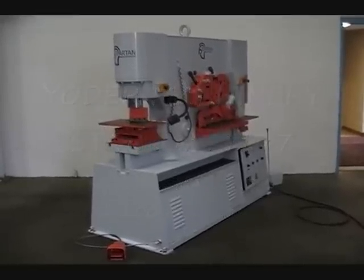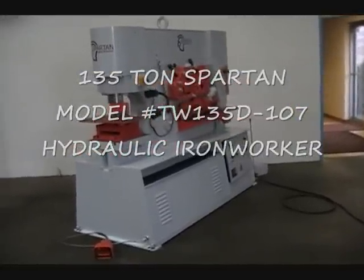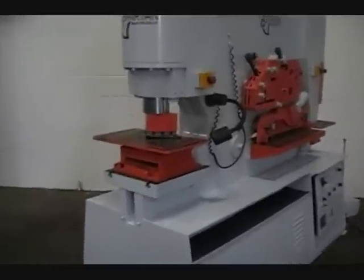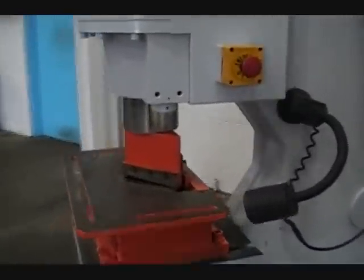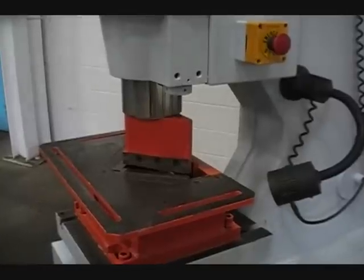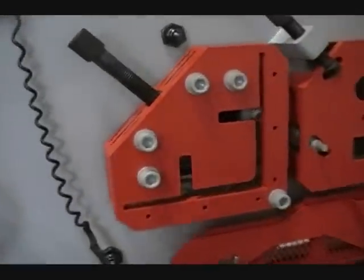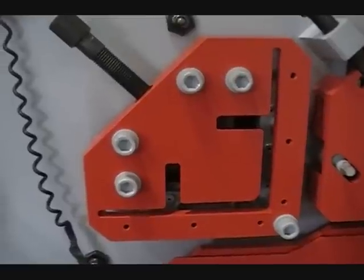Spartan 135-ton ironworker, model number TW135D, 2003. 12-inch throat. Six by six by 11/16 angle.